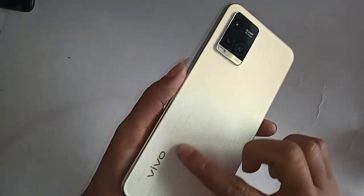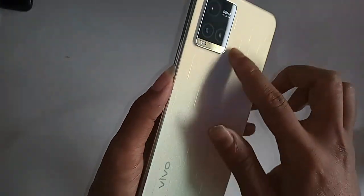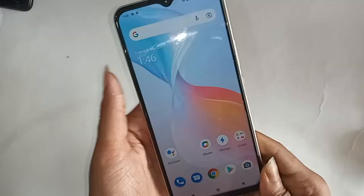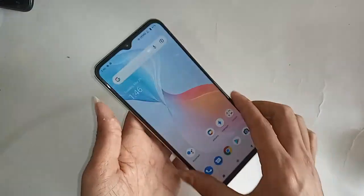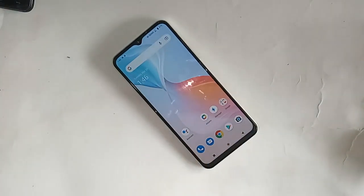Hello dear viewers, welcome back to my YouTube channel. As you can see, I have a phone in my hand — this phone is the Vivo Y33S. Today I'll show you how to use OTG on this phone.